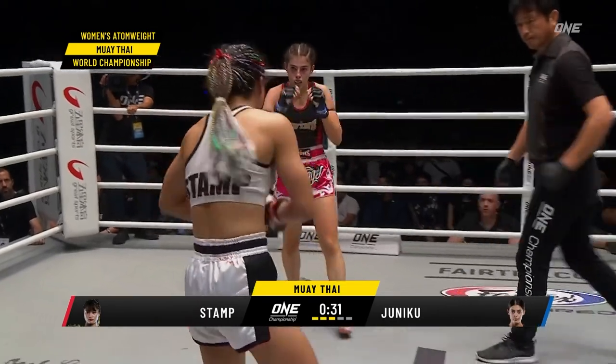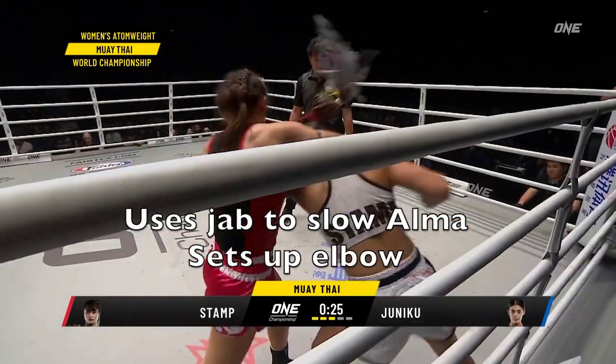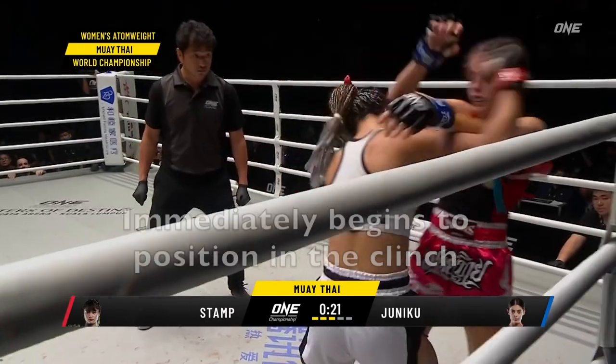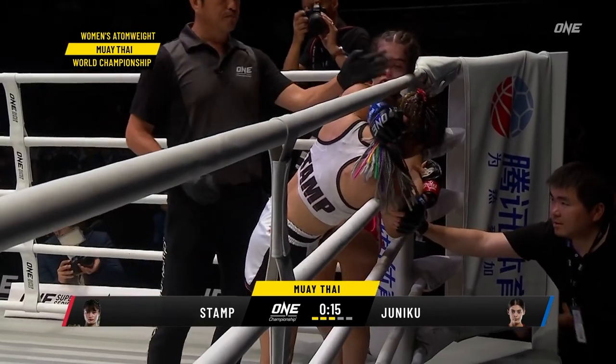We're already 30 seconds left in the round. She uses a jab to slow things up. Juniko lands the elbow, then you see Stamp tying up and immediately positioning in the clinch. She knows this isn't a great position, so she stalls and the referee breaks it up.